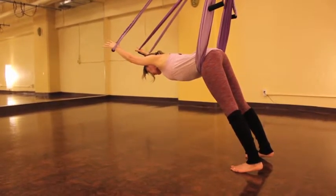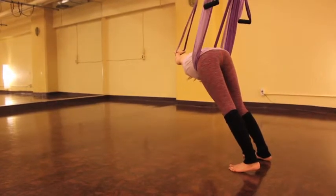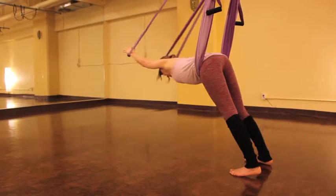And if you want to, you can introduce a little bit of a sway here, moving the left arm over to the right corner of the room, and then the other way.